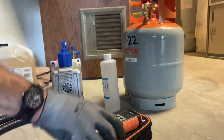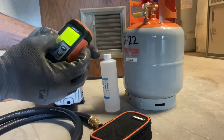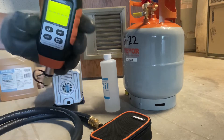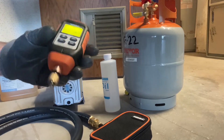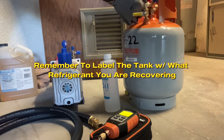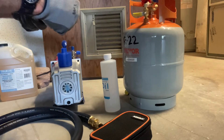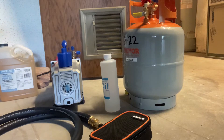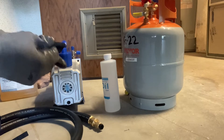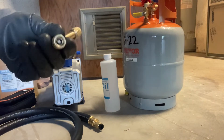I'm going to turn on our battery-powered micron gauge — it has a screen that lights up. It also comes with a handy 45-degree adapter that makes it easier to attach to the tank.